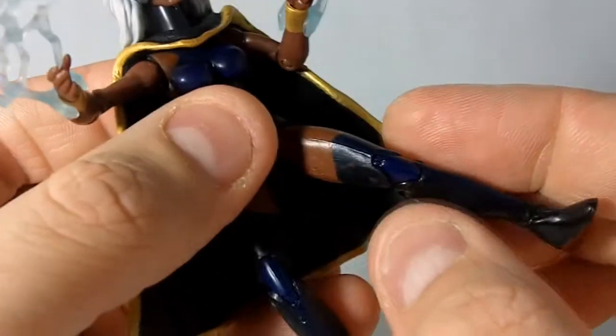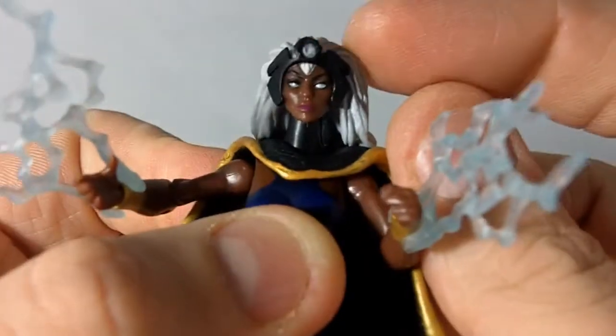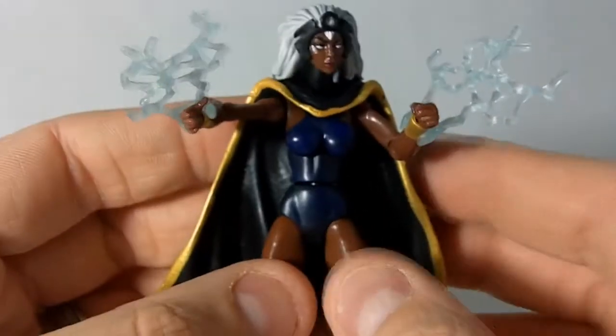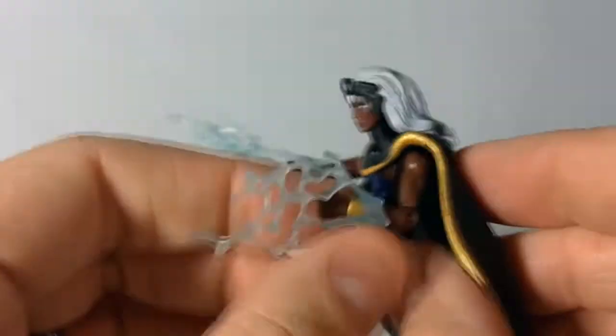There are some paint defects on her legs, but the face isn't too bad — not too much splatter, they did a pretty good job on that. Overall, not bad at all. I think this is a really nice looking figure and a really good representation of the character. I'm glad I held out for a Storm figure because I think this is a really good one. So there you have it — that's Storm from Marvel Universe. Peace out.